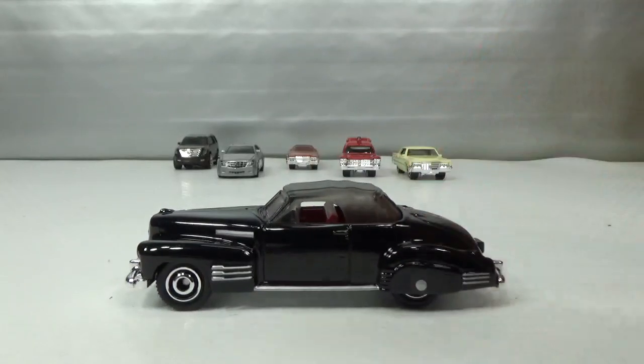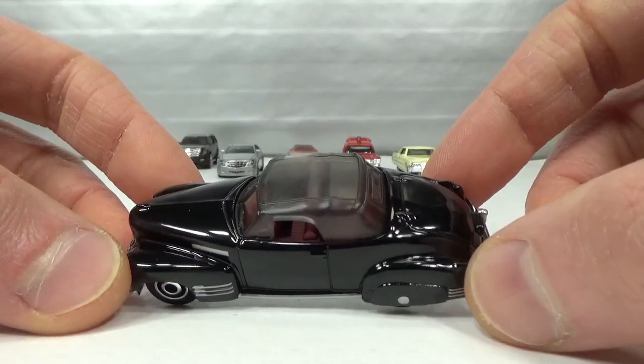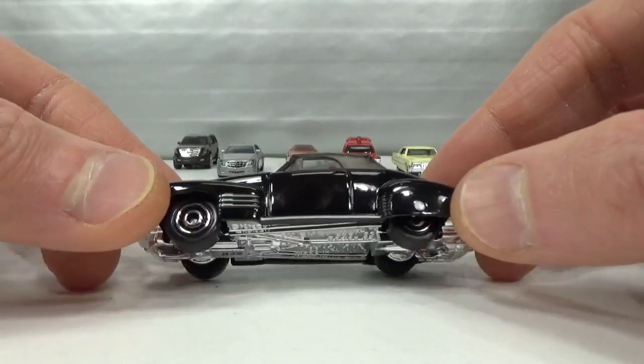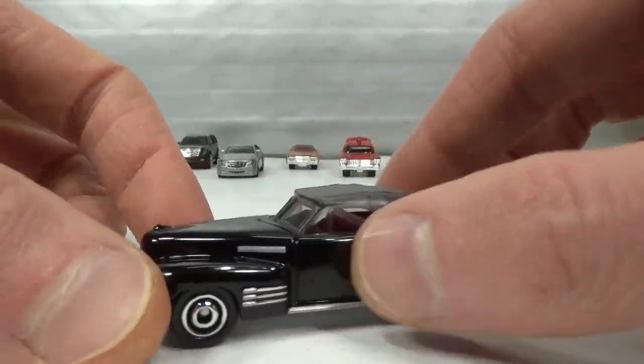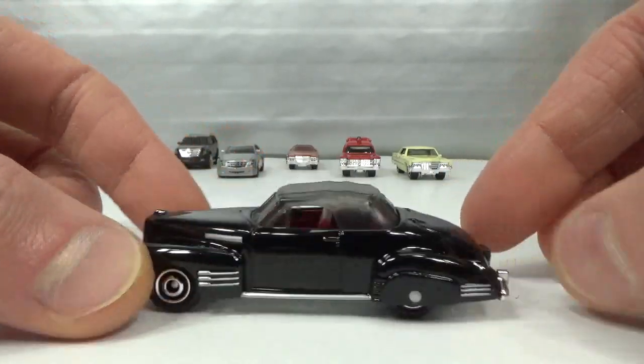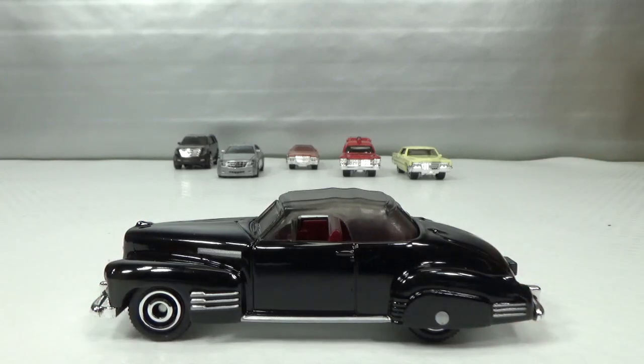And then the last one — the Series 62 convertible coupe. It was a mainline in green, the convertible in 2020. Unfortunately I don't have that one so I can't show you. I have to make do with this one, which is a very nice version I have to say. I will be showing the rest of my Cadillacs when I get the second wave, Mix B, and then you'll get to see some more of my Cadillac collection.